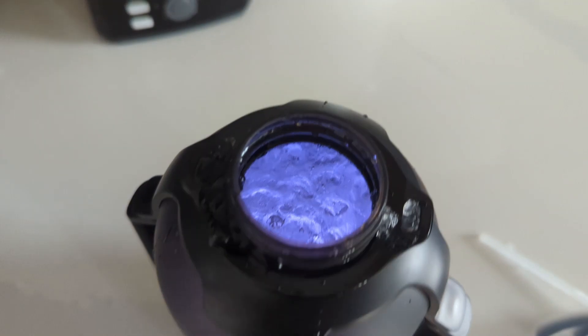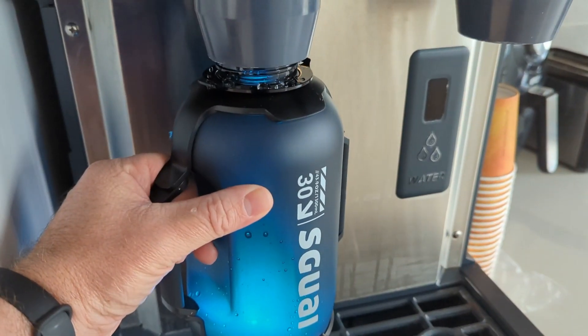I'm not really sure how to say the name of this — Squai, I guess. It's a smart water bottle. I use this at work and I get comments all the time that this is the coolest water bottle anyone's ever seen. It lights up. It is pretty cool.